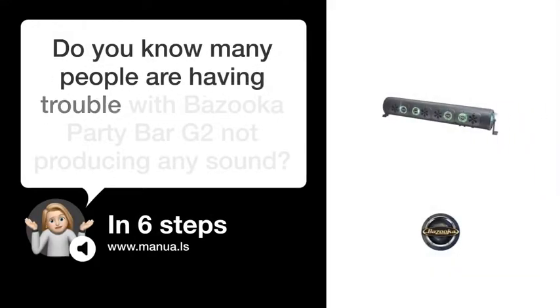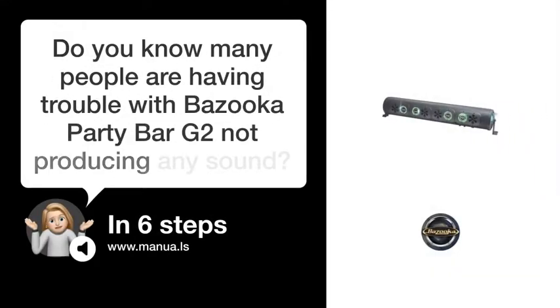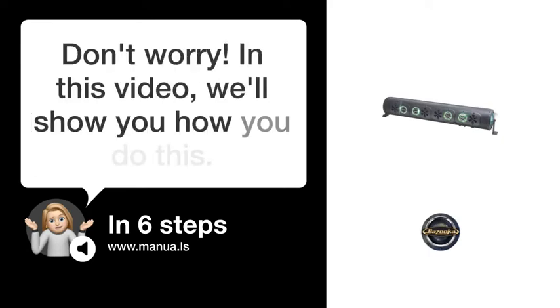Do you know many people are having trouble with Bazooka Party Bar G2 not producing any sound? Don't worry! In this video, we'll show you how to fix this. Let's start!